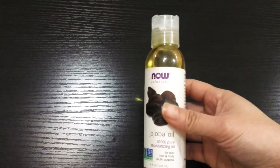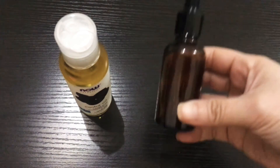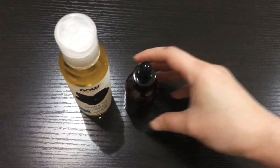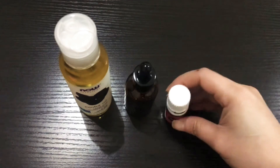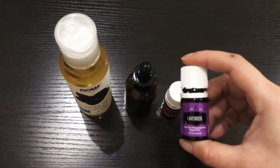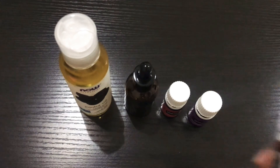Jojoba oil. And then ten drops of lavender.